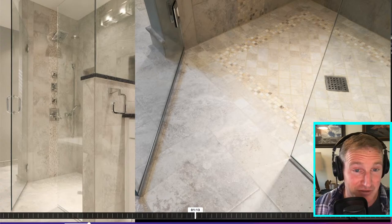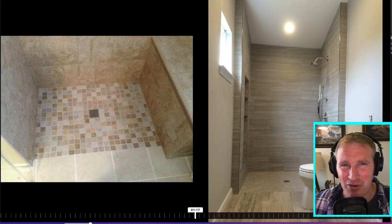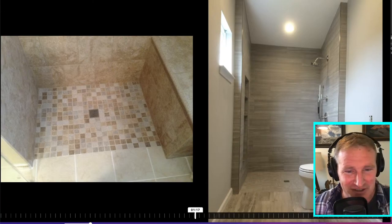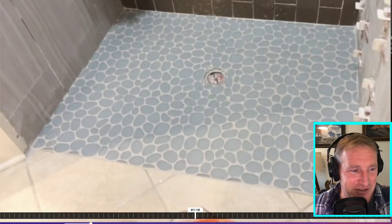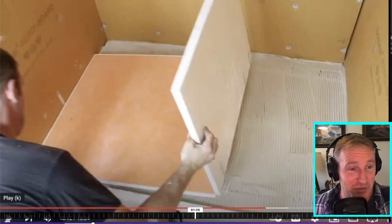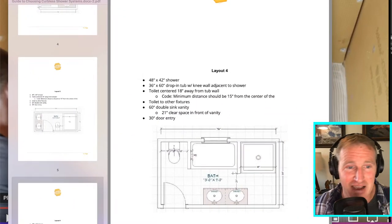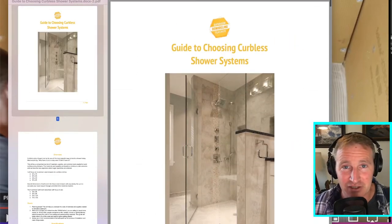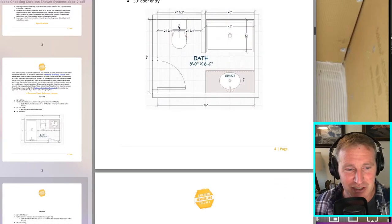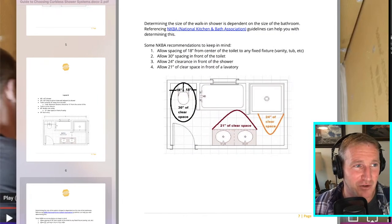These are a couple of other showers I've installed over the years using the Weedy system. I had a really hard time finding good photos from back then — one of the great things the iPhone brought when it came out around 2006 or 2007 was making it easy to document your work. Here are a few examples of the Weedy system I've installed. I also wanted to show another alternative for setting a glass enclosure, which is all highlighted in the guide I've created — be sure to get it in the description.